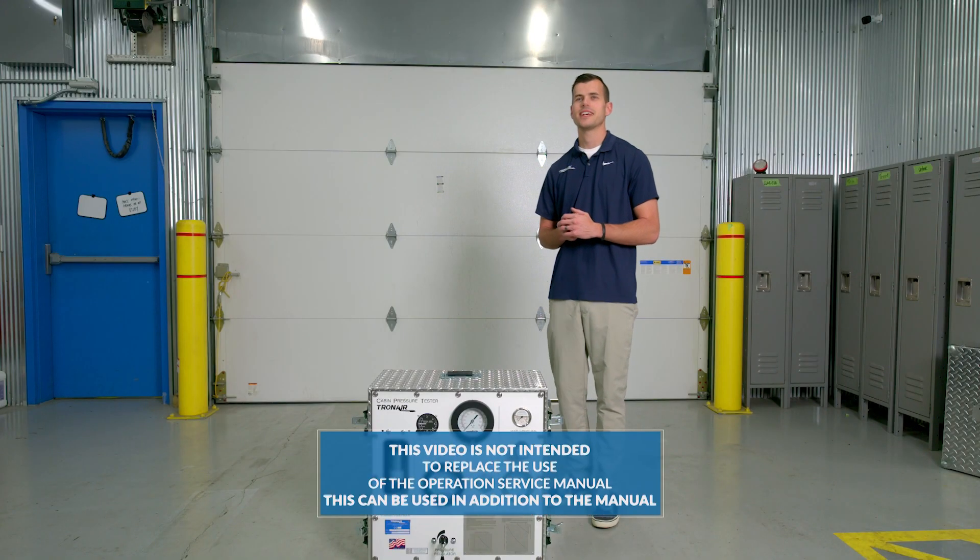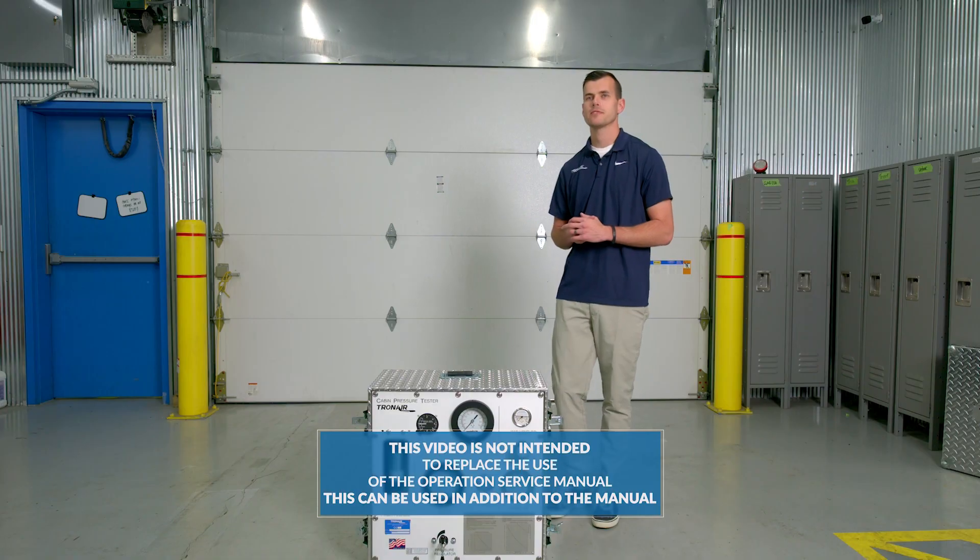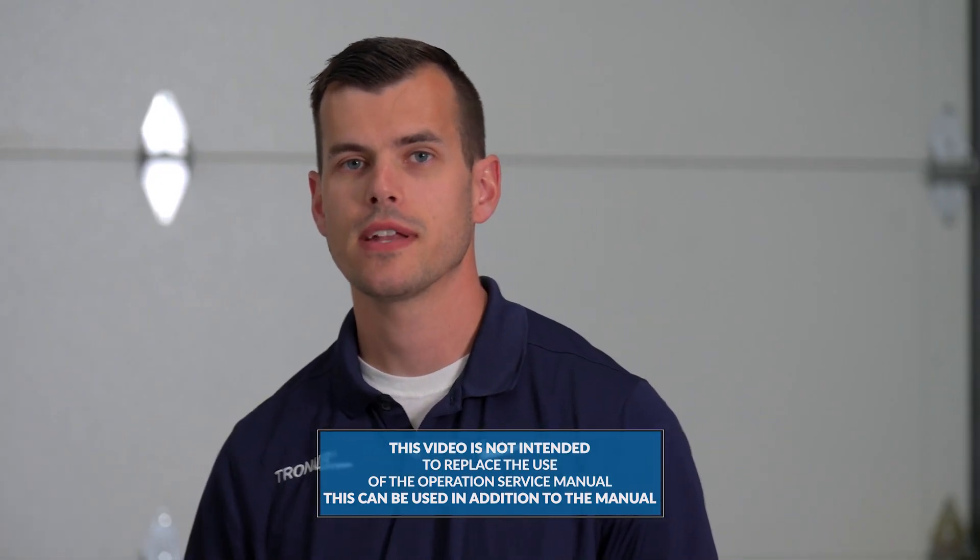This video is not intended to replace the use of the operation service manual, but can be used in addition to the manual.